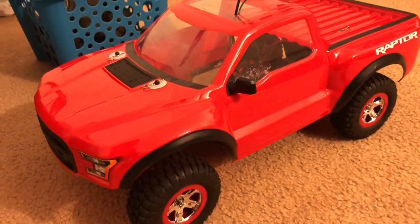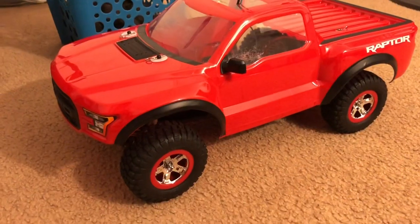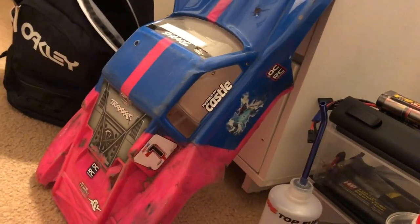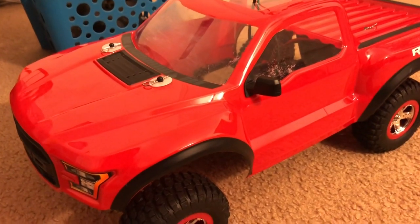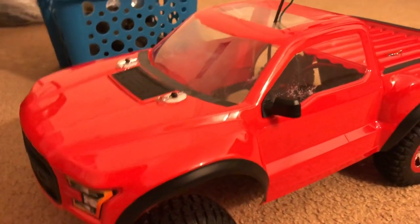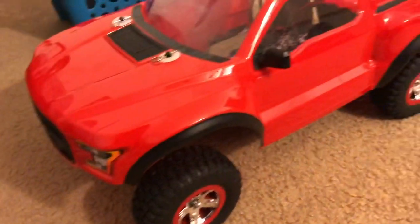There you have it — that's the Traxxas Slash two-wheel drive with the F-150 Ford Raptor body on it. This is the first Slash body I ever painted myself. I had another one which was just a regular Slash body in red, but that one's completely destroyed now. This right here is the fourth body I've ever worked on for any Traxxas Slash, and it's the Ford F-150 Raptor body.